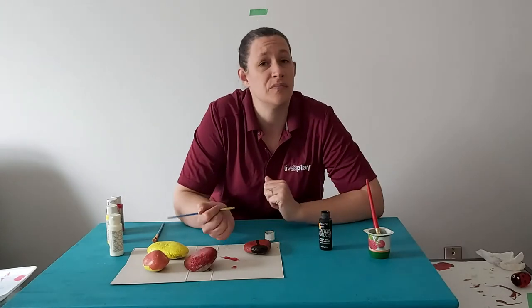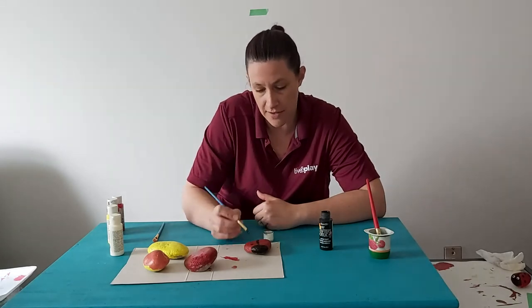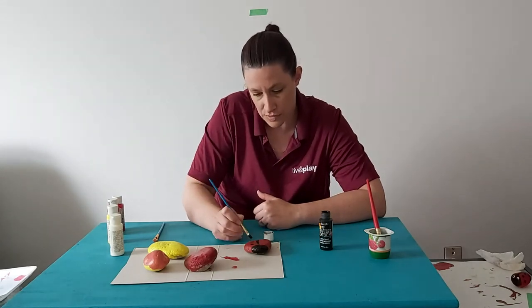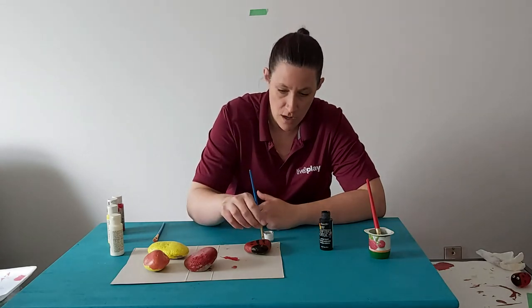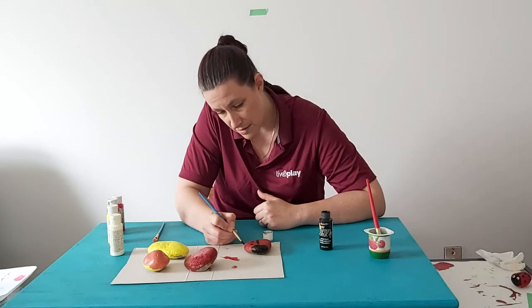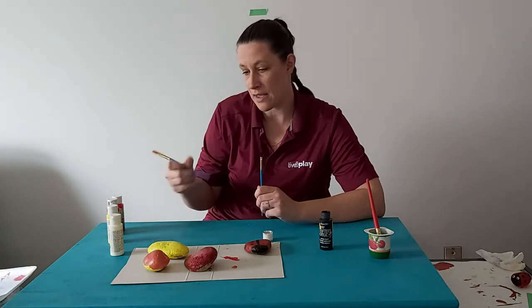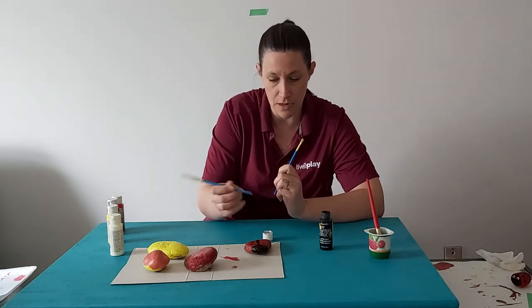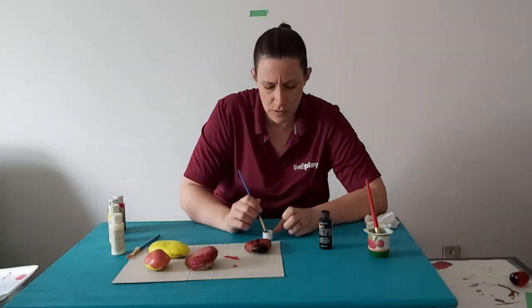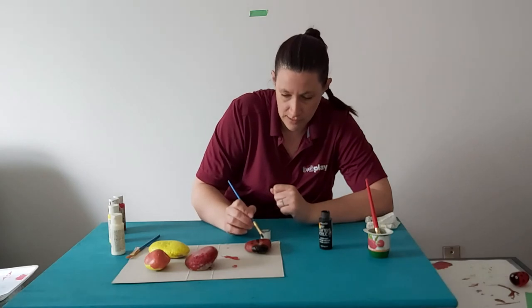Now you're going to put on some spots, and they don't have to be perfect — they can be weird little shapes, they don't have to be symmetrical. I'm using the corner of the brush, but you can use the whole brush or twirl it to make a little circle. If you happen to have a thicker brush with a blunter end, you can dip it to make dots. Some of those large preschool-type brushes or foam brushes with a flat end are great for doing things like that.